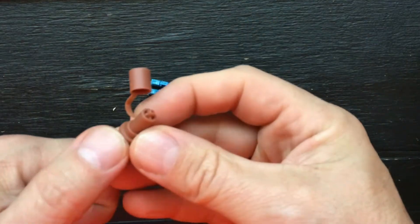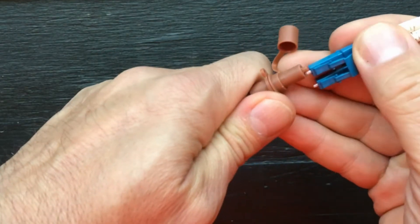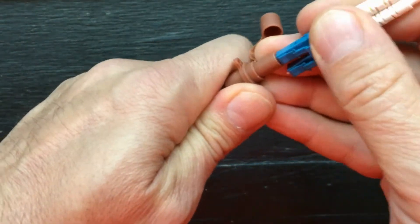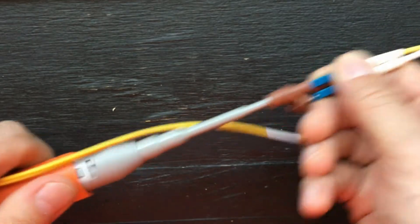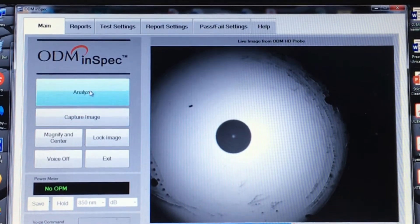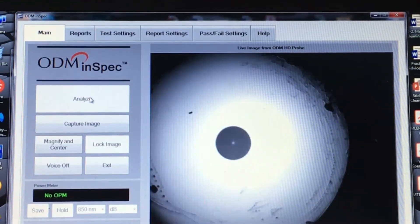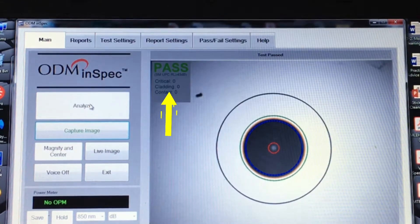Let's clean this up now. With the end cap back on the barrel and the cap open, take the connector and insert the ferrule into the end cap opening. Give it one firm push and you're done. Using the microscope to check this end face, the area now looks clean. Let's run the analysis and check it to the IEC standard. This shows we passed on the first cleaning.